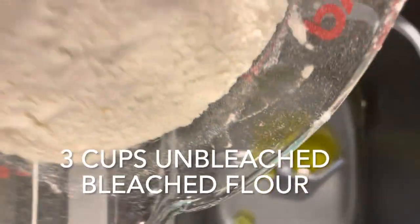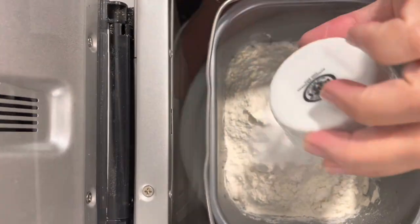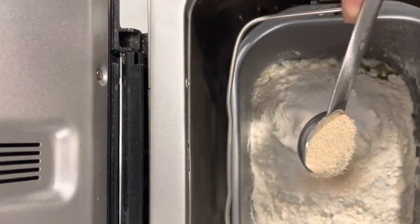Next add in your flour. You'll need three cups of unbleached flour, then add in two teaspoons of salt and one teaspoon of sugar. Finally add in two and a quarter teaspoons of yeast.